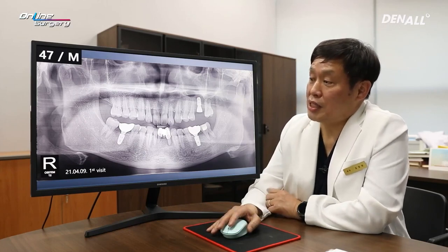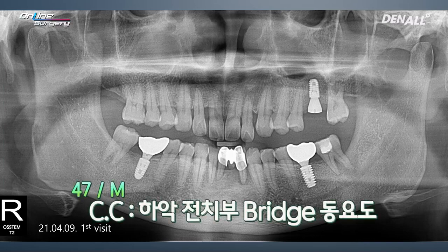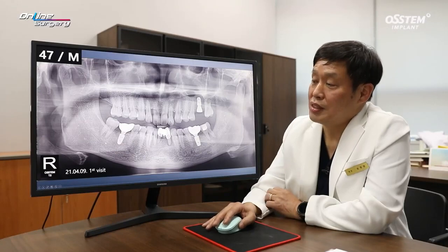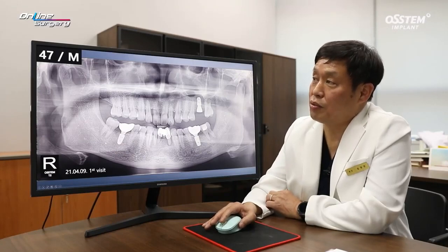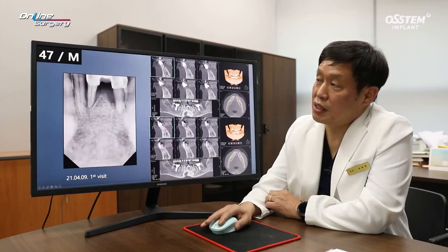This is the patient of the day, a 47-year-old male patient. If you look over here in the posterior area, implants are placed. In the lower anterior area, the current bridge has quite a lot of mobility. As the patient received implant treatment from a different dental clinic, he hesitated in treating this area. And this is the case for today.